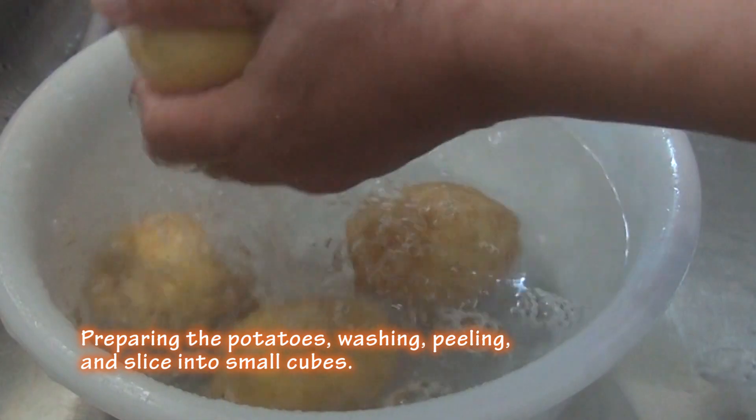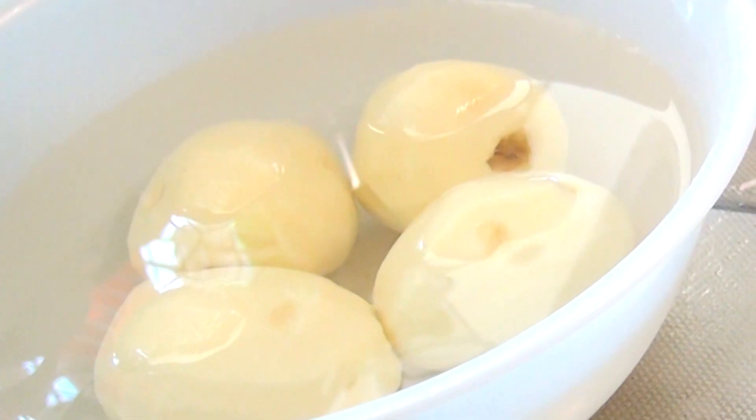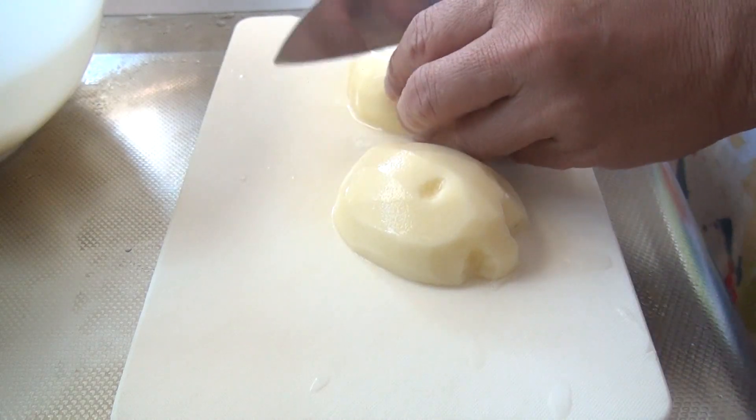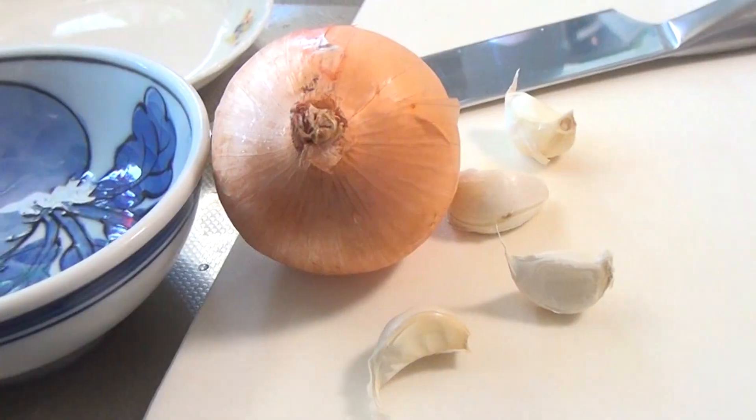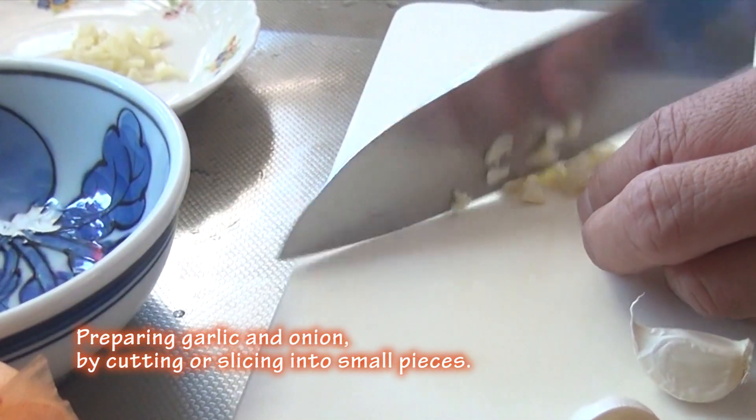Preparing the potatoes: washing, peeling, and slice into small cubes. Preparing garlic and onion by cutting or slicing into small pieces.